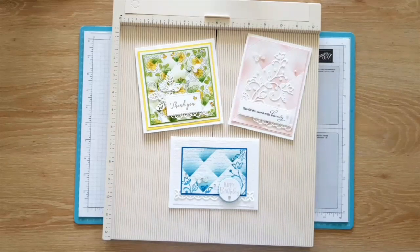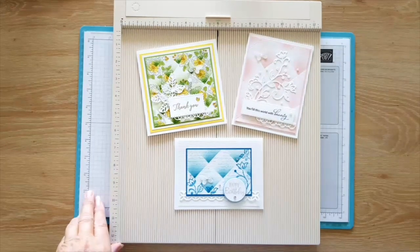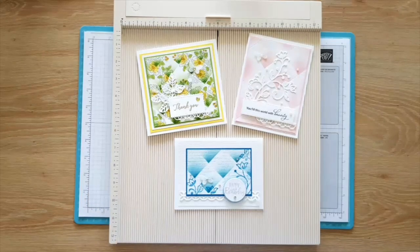Hi everybody, it's Gail from Blu-rays Paper Treasures. I'm starting a bit earlier today — just a couple of minutes. I'm not feeling very well; I'm really badly suffering with hay fever at the moment, so I might sound a little bit nasally today. We're going to be doing the faux tile technique and I'll show you how I figured out what to do.